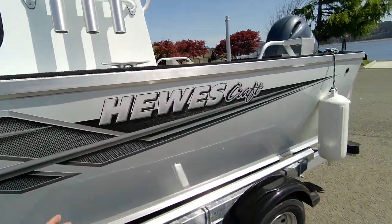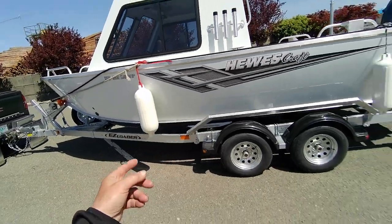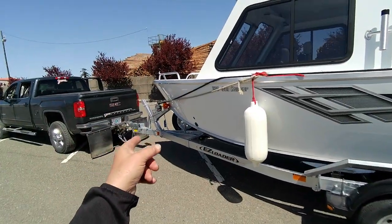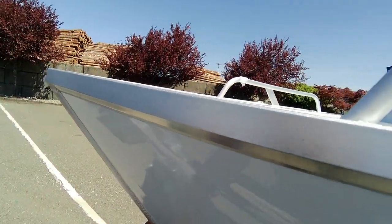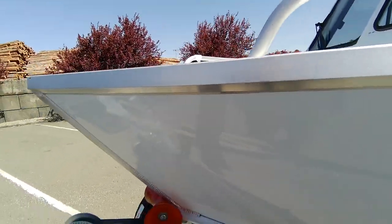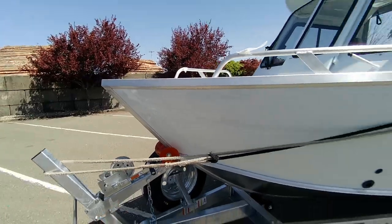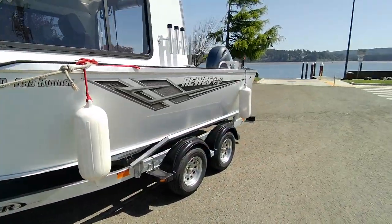You still want to get it halfway in the water because it's got slick bunks — two-by-sixes — so you can drive it to the front. These are the better rollers; instead of the black ones, you don't leave black marks up your keel. You don't want the keel to run on the keel roller — that's just so you don't hit the cross member. Spare tire carrier is there too.